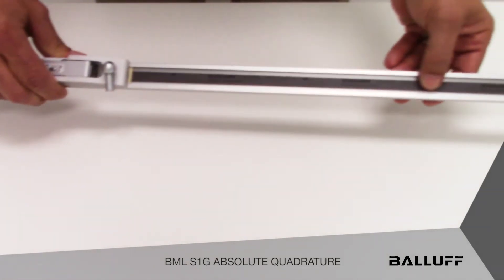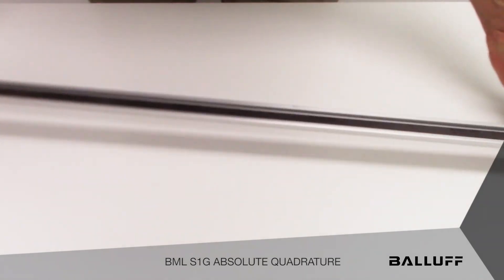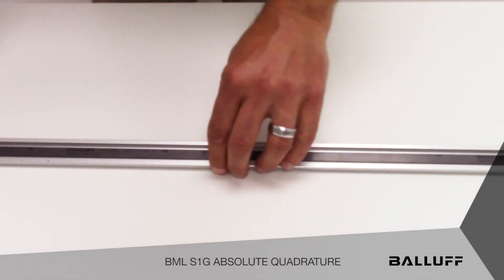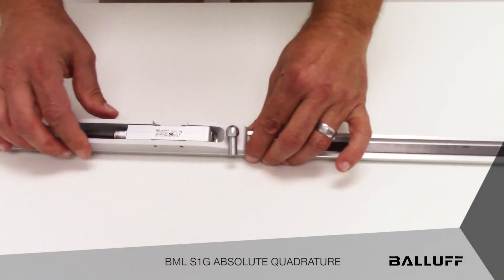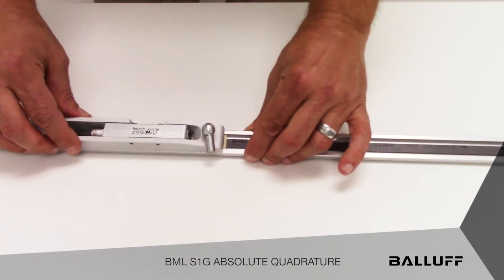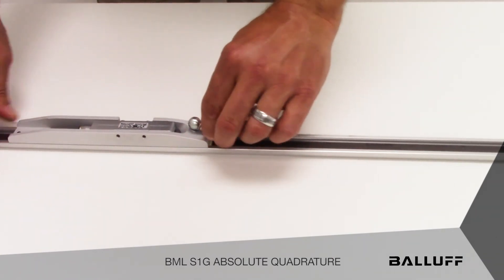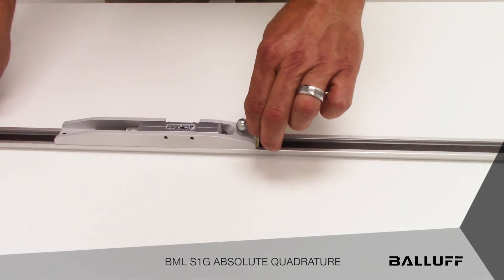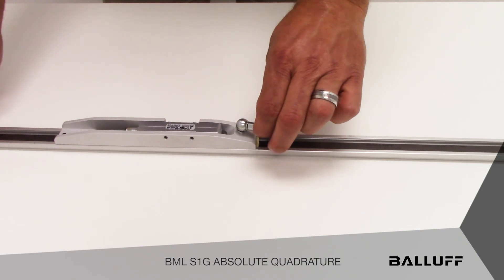Optionally, to make things just a bit easier, we also offer aluminum guide rail. The tape can be installed into the guide rail and the sensor head can be installed into a sliding carriage that rides in the guide rail and is then mechanically coupled to the moving part of the machine, making mechanical installation simpler.